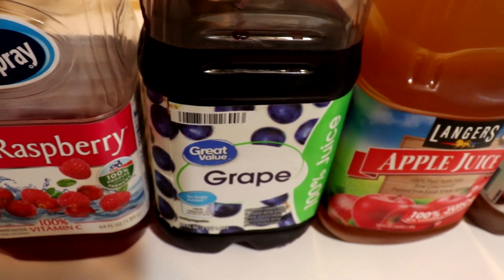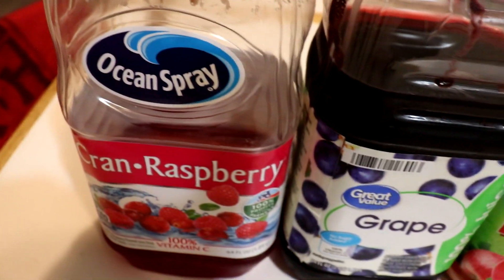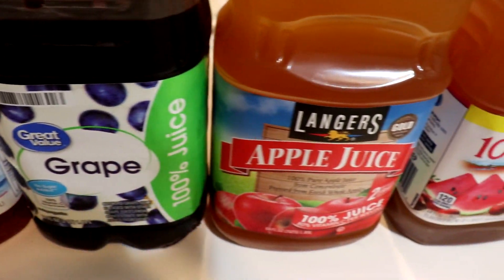Three weeks ago, I began fermenting these juices. I ran into a few problems, which we will discuss, but first, let's taste them.